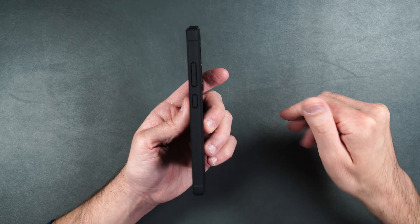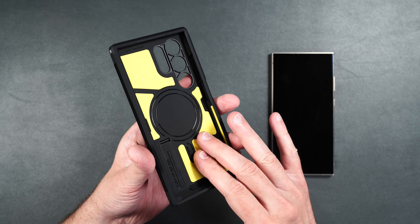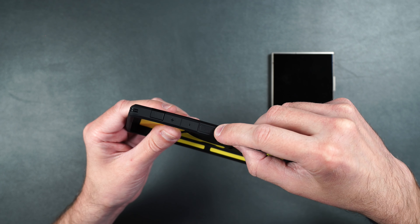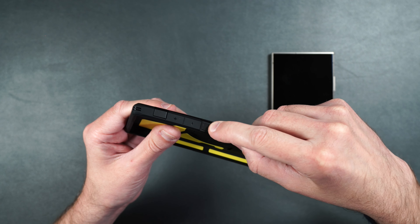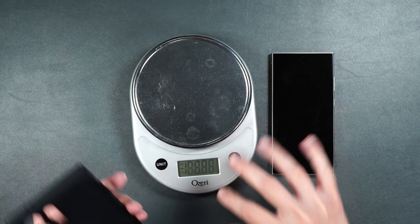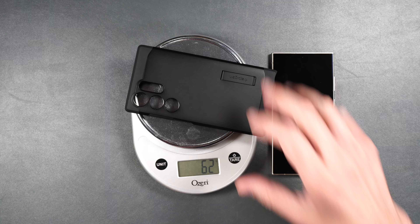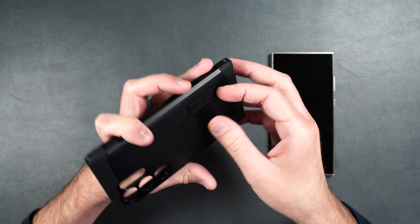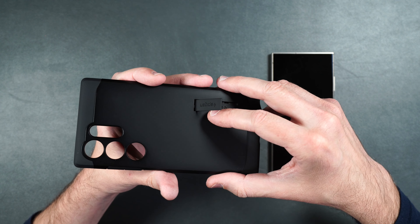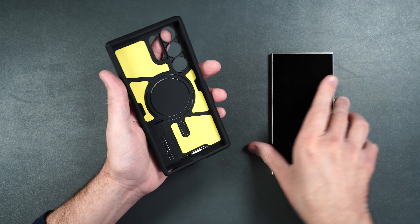Here we have the Spigen Tough Armor case. I've never been too keen on it — it kind of looks cheap to me, but it's supposed to offer pretty good drop protection. On the inside it has a yellow foam liner. It's a two-piece design with a hard polycarbonate back surrounded by a softer TPU material. The buttons on the side are flush with the case except for the power button which has a texture. It has MagSafe built in, which is a definite plus. It weighs 62 grams. It also has a plastic kickstand on the back — it's super flimsy and feels cheap, but it will get the job done.